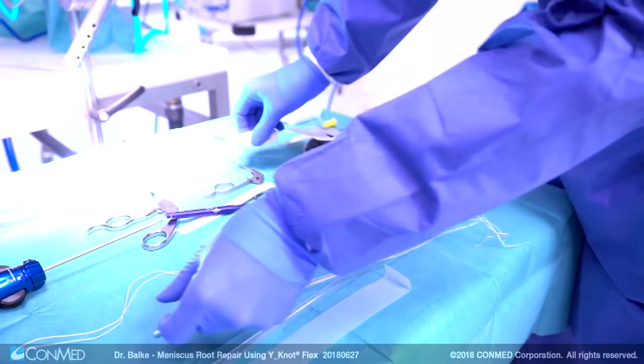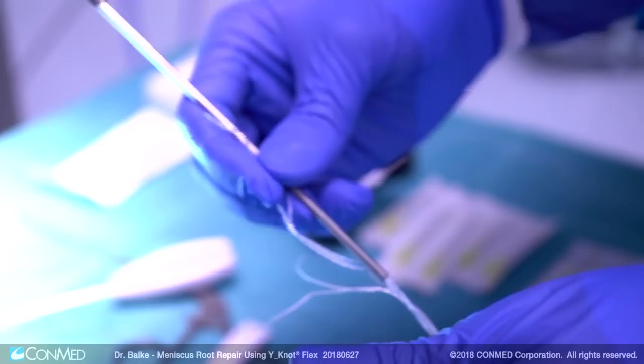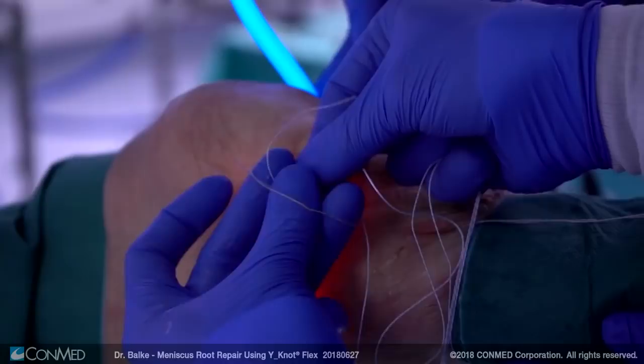Next I prepare the anchor and mark a depth mark to which this anchor is usually tapped in. I remove the anchor from the insertion instrument and place a pulling suture into the kink of the anchor. Then the knot pusher is pushed over all four sutures of this anchor and is later used for enabling pulling in of the anchor.